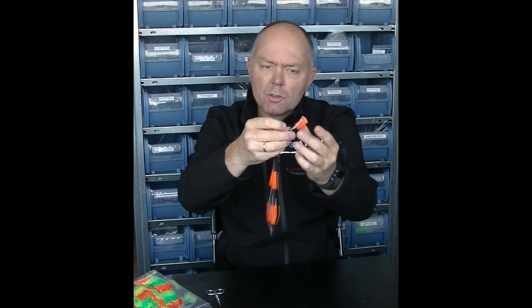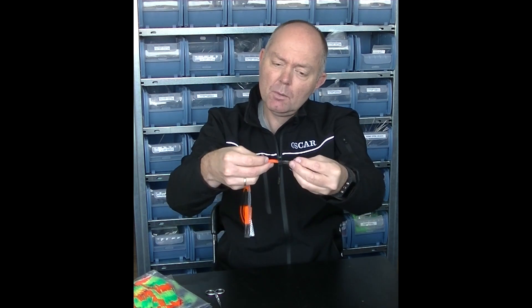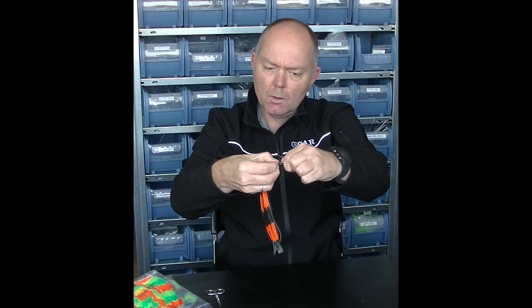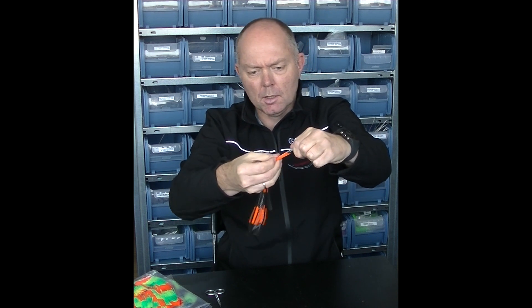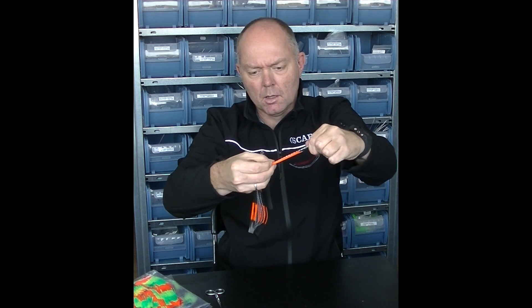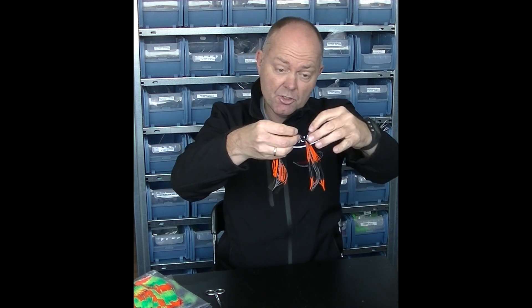Now the band is attached, like so. And now you can pull it to the desired size you want it to be.